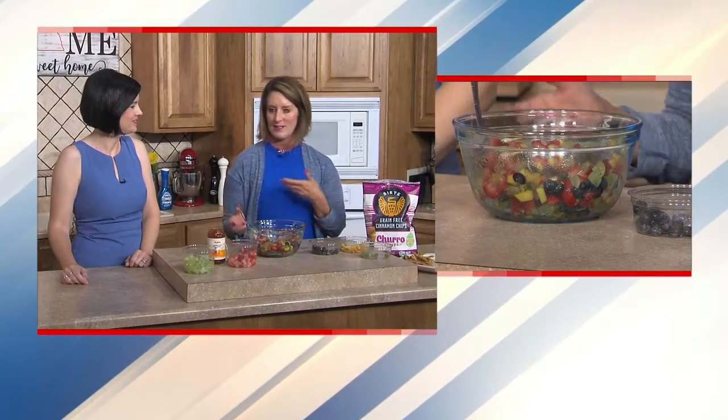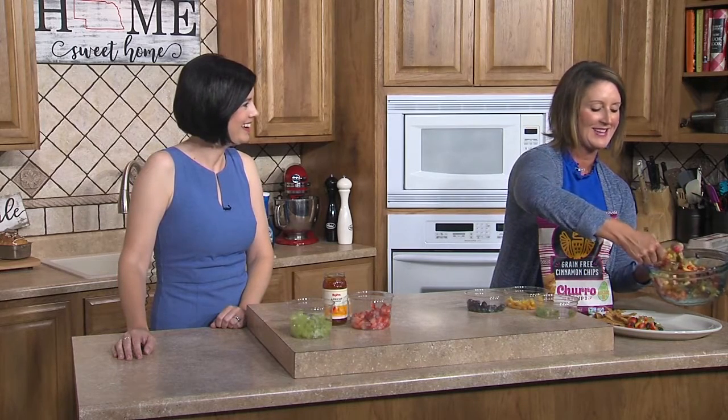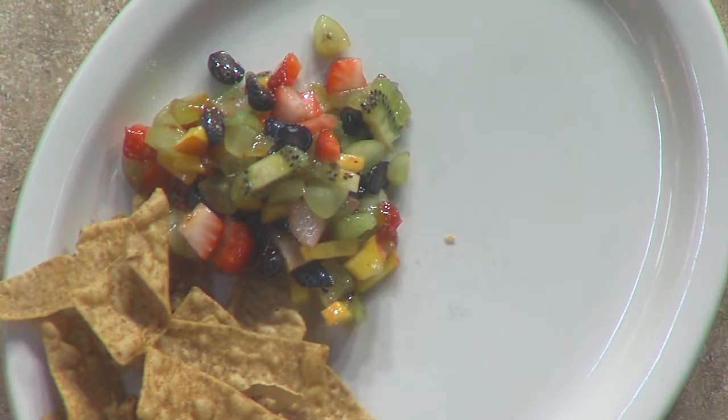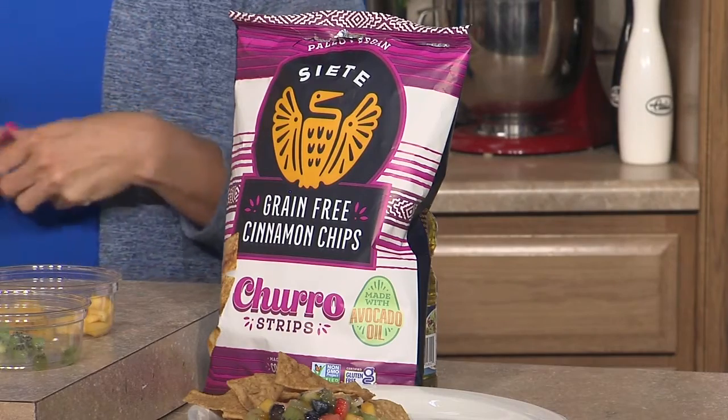Our chips are going to be a spin on those lovely Amigos Crispos — the Siete cinnamon chips. These Siete chips are grain-free. They are made with cassava flour, which is a root vegetable, and they are dairy-free, gluten-free, and vegan. So people who have special diets or can't consume certain ingredients, these work really well. Not many chips are sweet, and these are cinnamon churros, so that works very well with our fruit salsa. It is our dietitian pick of the month — we have a ton of different Siete options at Hy-Vee, and I would really encourage you to reach out and try it out. Perfect recipe for the end of the summer.